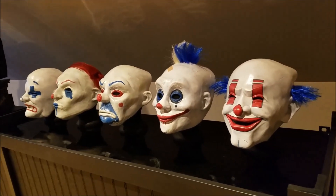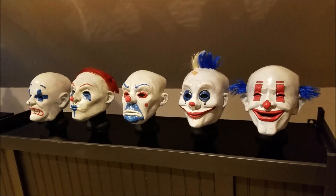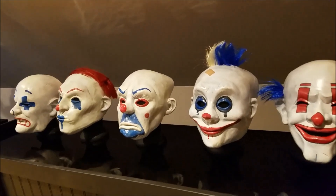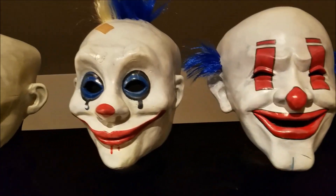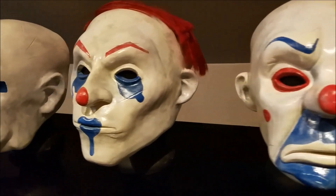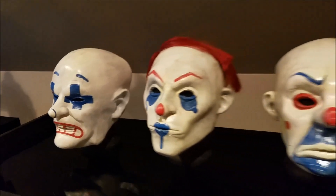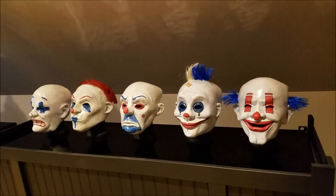Life-size masks — very creepy. It doesn't creep me out at all, but it does creep my family out a little bit since they don't really like clowns. So it's not for everybody, but I just wanted to give you a close-up view of these so you can see what they look like. They're just really, really well done. Like I said, real quick review — I just wanted to share them with you guys. This has been the Batman Statue Collector, and as always, I'll see you in the Batcave.